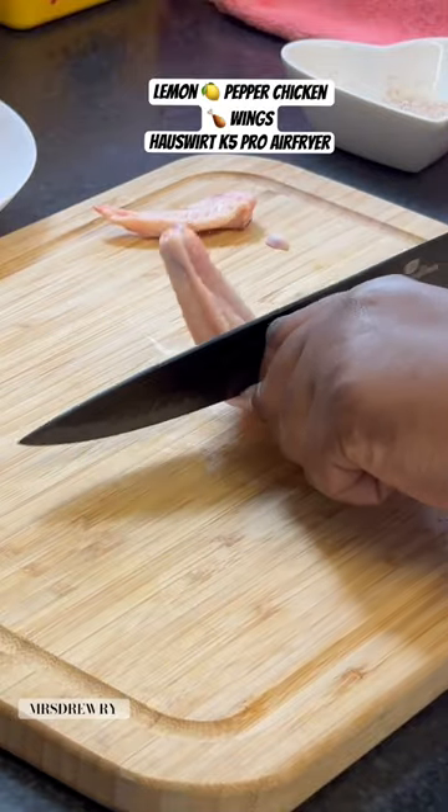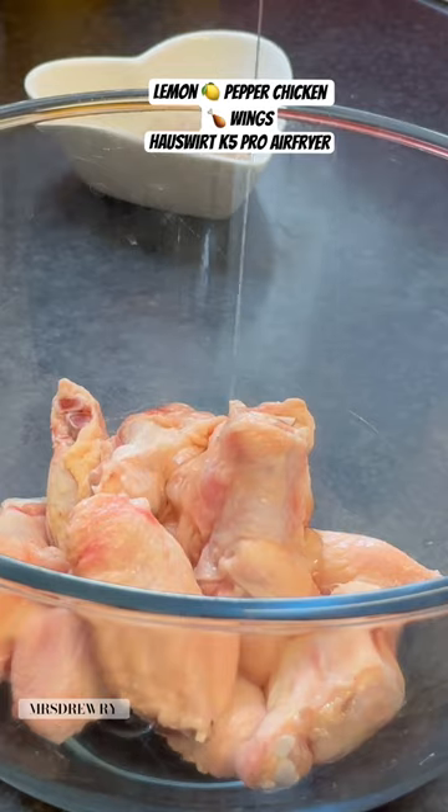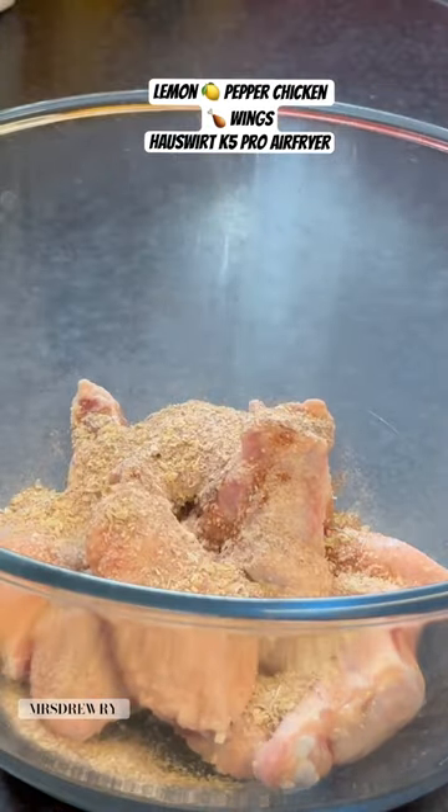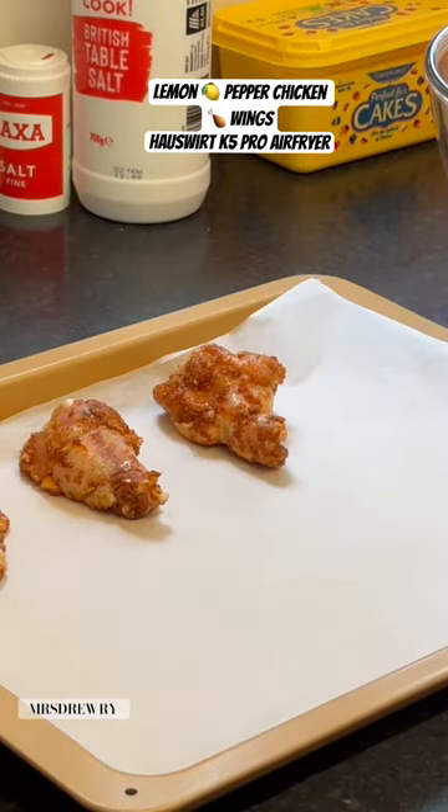Add in some oil, then add your seasoning and mix it well. Line your baking tray with parchment paper. For this recipe, I'm going to use my Horseworth K54 airfryer, the best new airfryer in town and of the year 2023.